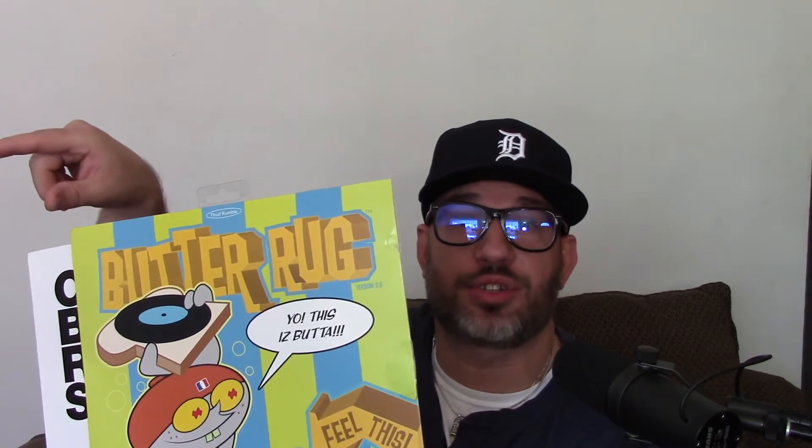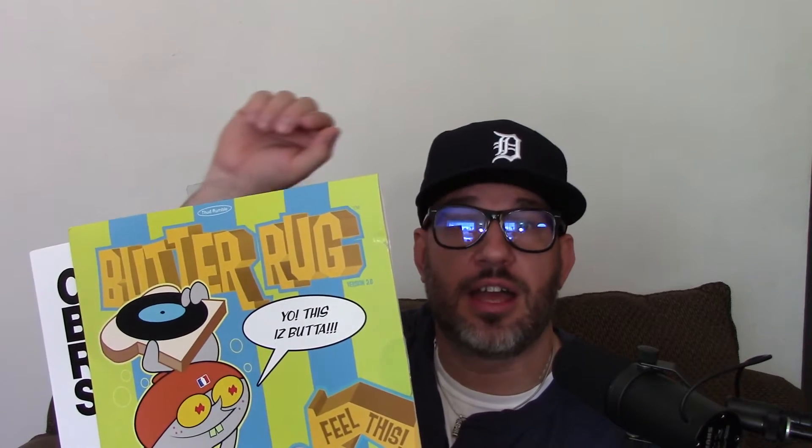Dr. Suzuki — these are the D-style tablecloths. If you're into paper-thin slip mats for scratching, cutting, or even mixing, these are great. These have been my favorite for a while. You might have come across the Butter Rugs by DJ Qbert — they've been around for a while. I like them, but not as much as the Dr. Suzuki tablecloths.